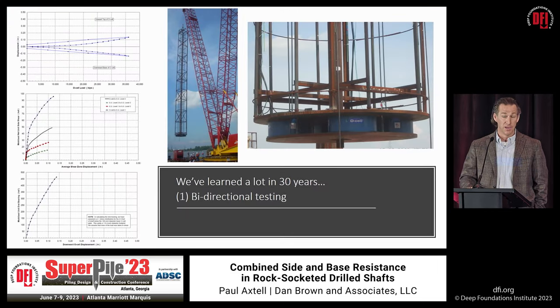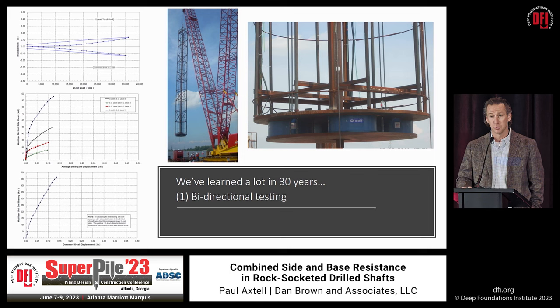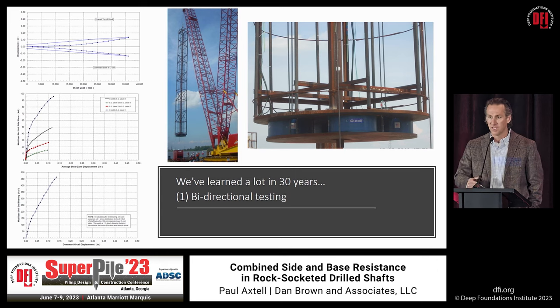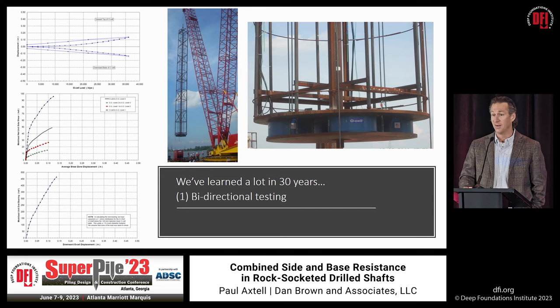We've learned a lot as an industry in 30 years. In the late '80s and early '90s, the Osterberg cell load test was being developed, giving us the opportunity to test rock-socketed drilled shafts axially to loads that were never previously possible. Dr. Main in his Osterberg lecture this morning quoted 10,000 tons — but the load test on screen from St. Louis mobilized 36,000 tons, a world record at the time. In the butterfly chart, we were nowhere near the strength limit state in either side resistance or base resistance, but both were mobilizing immediately.